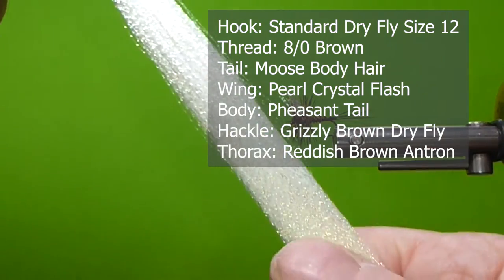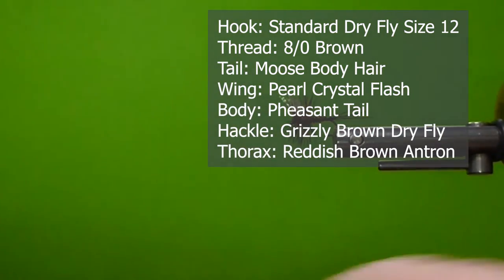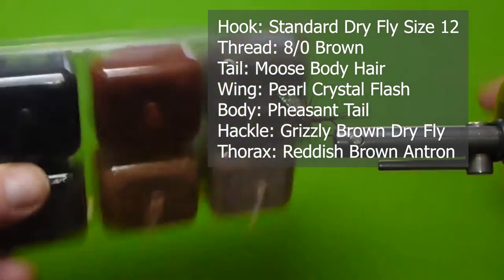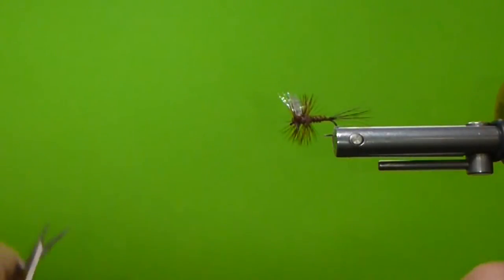And for the wings, I'm going to use some purple crystal flash — this is kind of a thinner crystal flash. For the thorax, I'm going to use some antron. That's an antron assortment; I'm going to go with the reddish coloration there to kind of blend with the pheasant fibers.